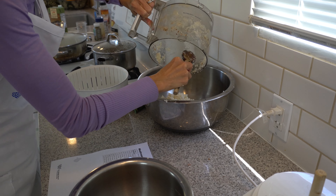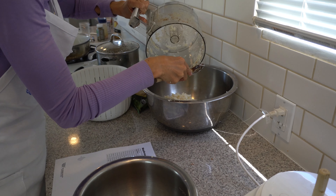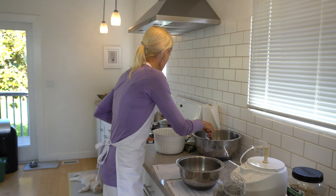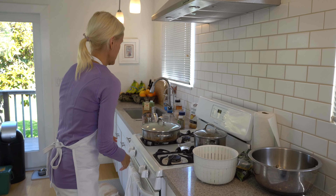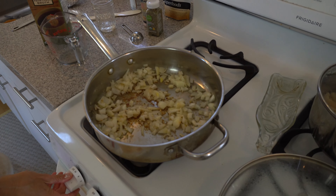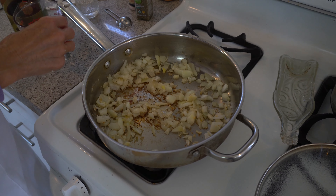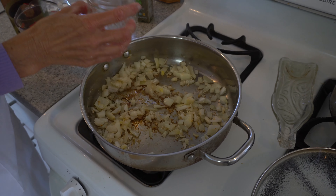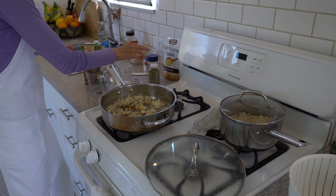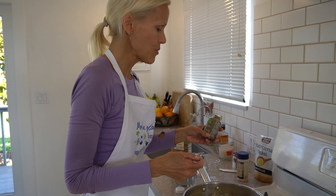Forward Food is a wonderful program. We work with food service staff at institutions — K through 12, universities, and hospitals — to help them get more plant-based options on their menu, so people have healthier choices and we save lots of animals. I've already sautéed one small diced onion and six cloves of garlic using water instead of oil, and they are very caramelized. Now we're going to add some seasoning.